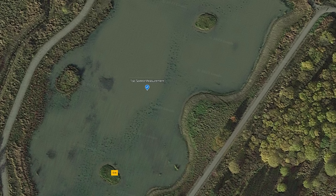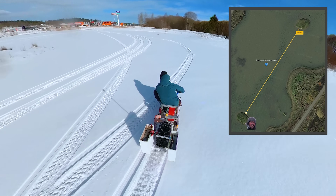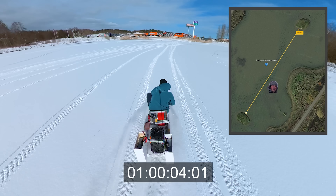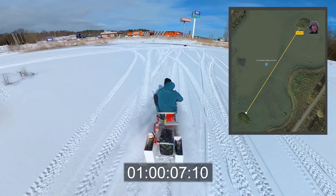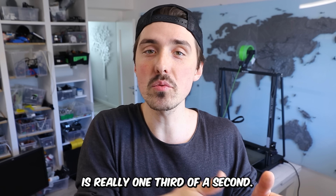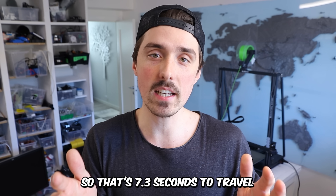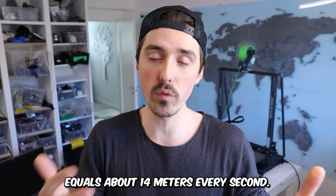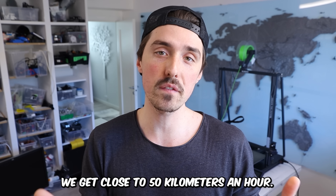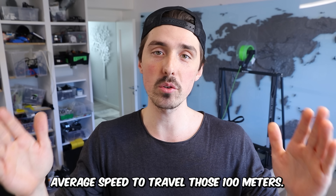I really wanted to measure the speed but at the time I didn't have a good way of doing so. If we zoom in on the area, we're lucky enough to have two small islands we can use as reference points — they are exactly 100 meters apart. In one of the high speed passes, we hit the second island at 7 seconds and 10 frames. Since the video is recorded at 30 frames per second, 10 frames is one third of a second, so that's 7.3 seconds to travel 100 meters — about 14 meters per second. Multiplying by 3.6 gives us close to 50 kilometers per hour average speed.